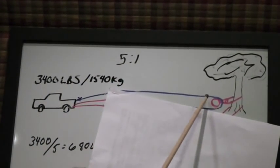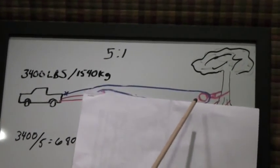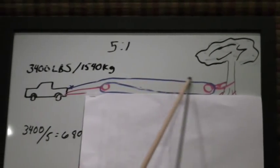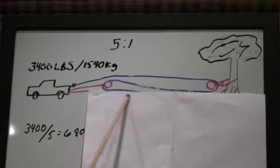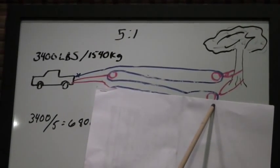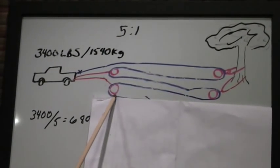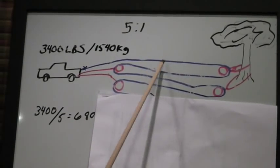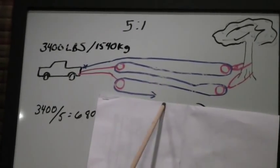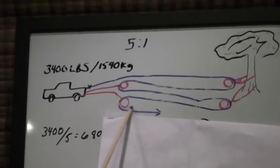If I add a second pulley, I've got 1, 2, 3 — that's a 3 to 1. If I add another fixed pulley and another moving pulley, I've got 1, 2, 3, 4, 5 — that's where I get my 5 to 1 mechanical advantage.